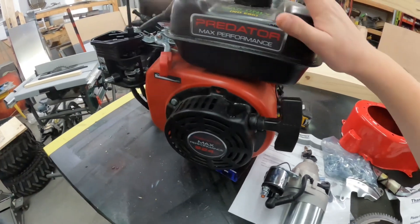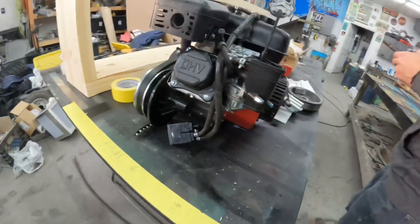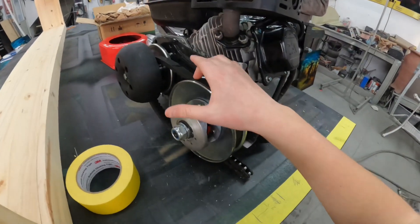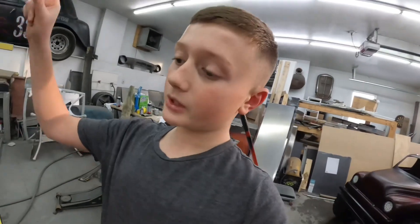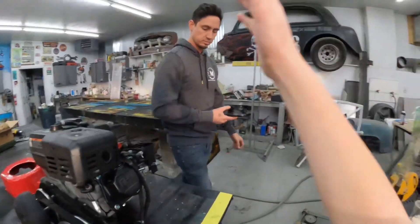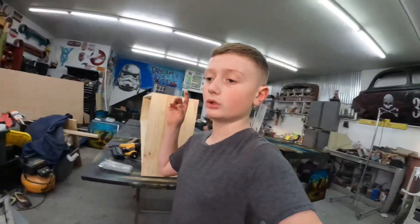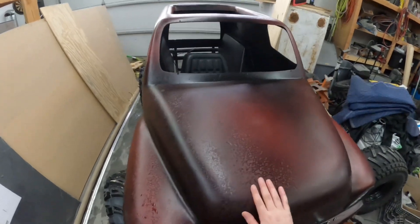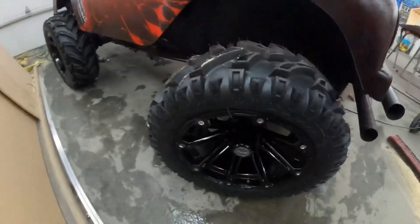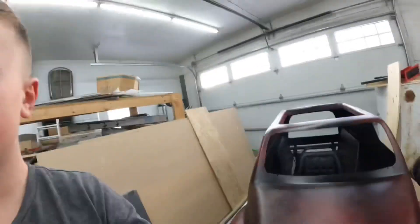We'll show you guys the first step. A couple videos ago we put on the Juggernaut torque converter — that helps this thing move. If your engine can't move your go-kart, try putting a Juggernaut torque converter on it. That thing will move these big tires. Last video we got brand new tires for this thing, they look pretty sick.